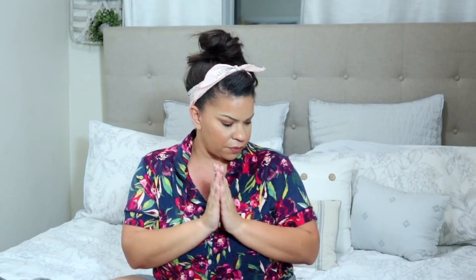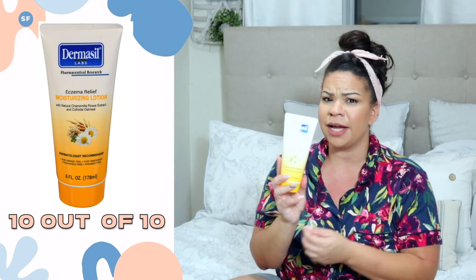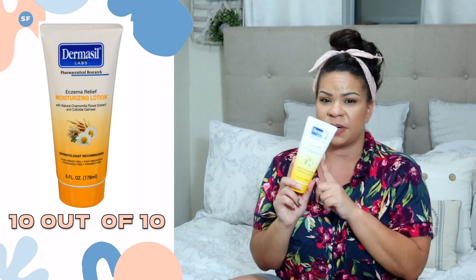I am fresh out the shower. I am loving this lotion right here — it's the Dermacell Moisturizing Lotion, the Eczema Relief. Super duper nice. Leaves your skin feeling moisturized but not greasy. Definitely would recommend this — 10 out of 10.